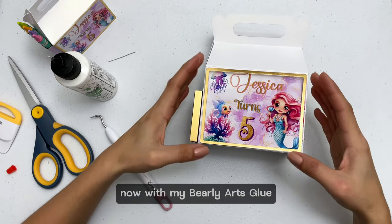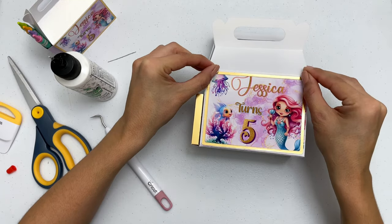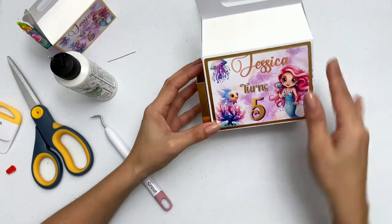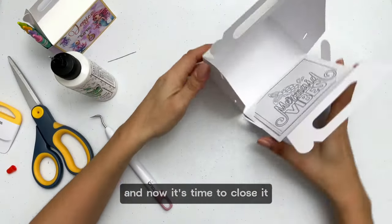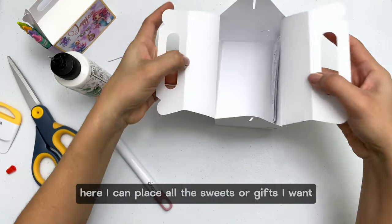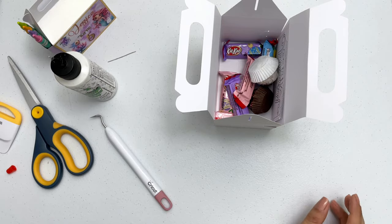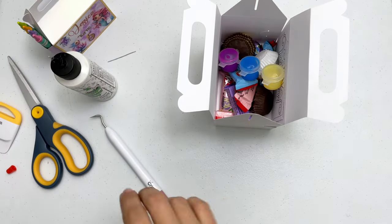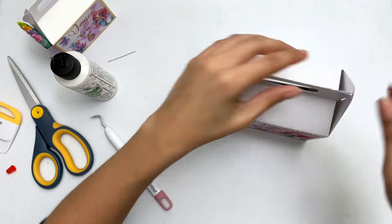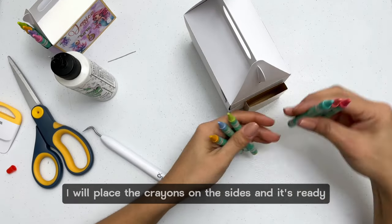With my Berli Arts glue I glue this frame, which is very thin, around to decorate my little box. Now it's time to close it so I can fill it. Here I can place all the sweets or gifts I want — they are very spacious. I will place the crayons on the sides and it's ready.